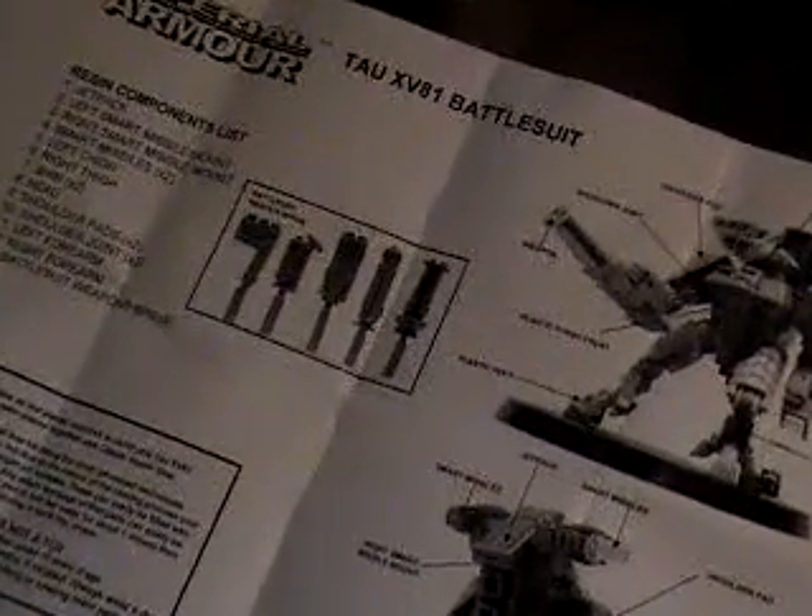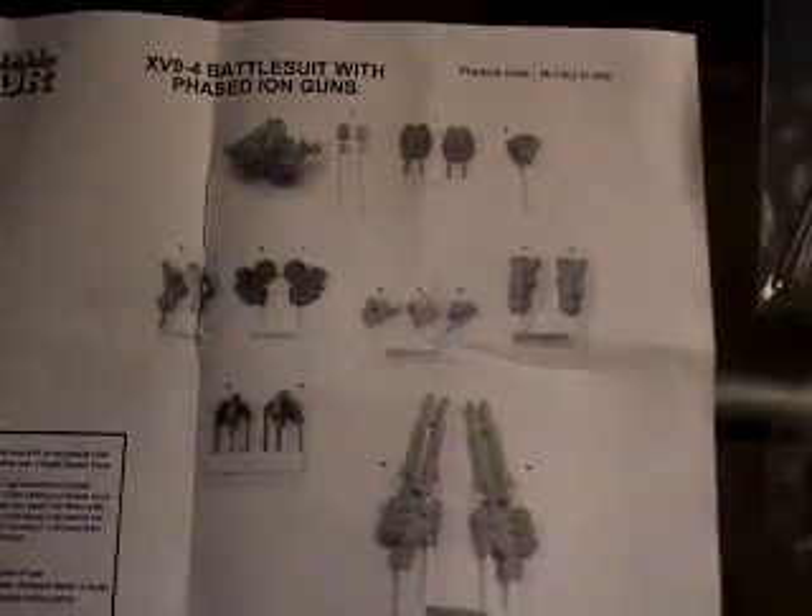Anyway, that's it for the Tau so far. I'll probably post another video when I get the whole thing going and painted and such. Thanks a lot for watching everybody — if you have any questions about these kits, just ask me and I'll answer the best I can. Thanks a lot.